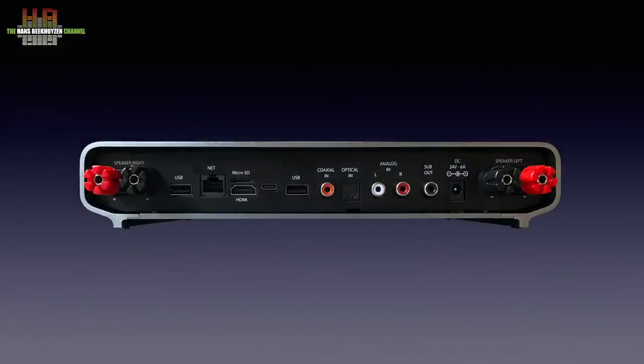The streaming-related connections are on the left side: a USB 3 for USB storage, the gigabit ethernet connector, the HDMI connector to show the user interface on a TV or monitor, the micro SD slot for extra storage, a USB-C connector that is not used, and a USB 2 connector for storage media. There is also a SPDIF input and its optical sibling Toslink, an analog line input on RCAs, and a subwoofer line output.